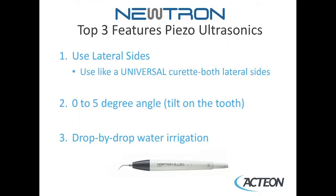The tilt off the tooth is a zero to five degree angle. If you learned first on a magneto or Cavitron type system, that typically uses a 15 degree tilt. So you'll want to close your angle to zero to five degrees when using Neutron-Piezo.